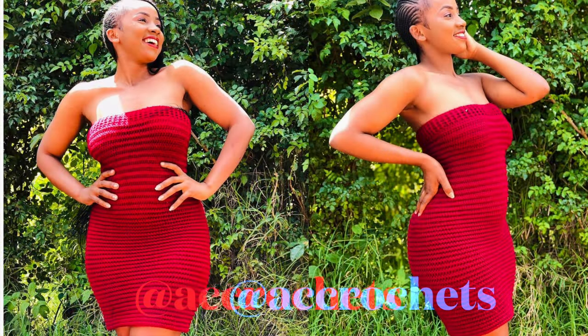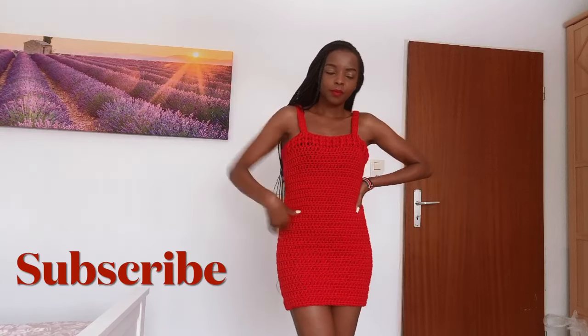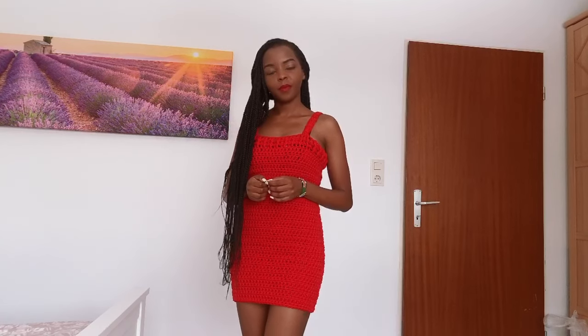Hi guys, welcome to another tutorial. I'm Agnes. Today I'll be showing you how I made this beautiful red dress. It is easy to work up. I used chunky yarn for this red one and added straps so that you could wear a bra underneath. I've also made it strapless. The difference between the two is that this red one uses chunky yarn, which is easy to work up but a bit tight.